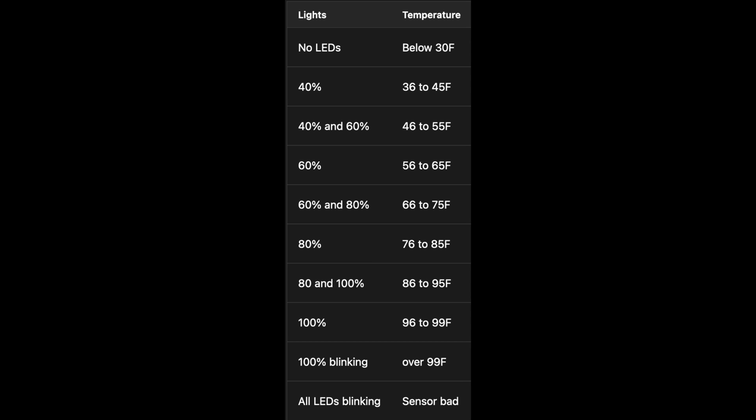When you see the very end of the previous video with the flashing or just a solid, you can determine if it's 60% solid, that means it's between 56 and 65 degrees. But in my case, it was blinking on the 100%, which means it was indicating a water temperature over 99 degrees Fahrenheit, even though my water was only like 65 Fahrenheit at the time. That would cause it to misreport my salinity very low and disable the cell because it felt it was in a very low salt condition.